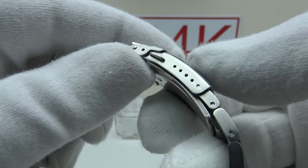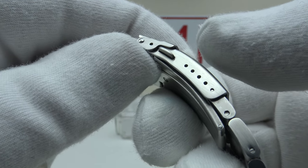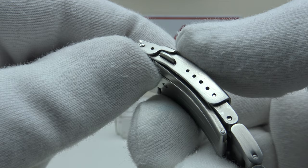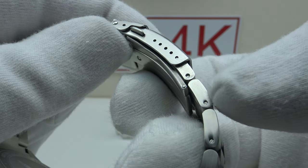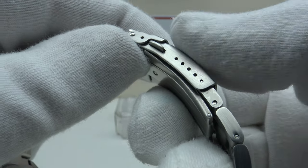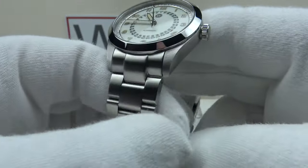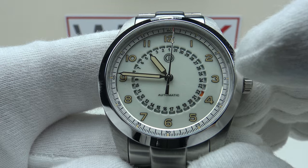I'm often critical in my previous reviews of clasps only having two or three micro adjustments. Credit where credit's due — MMI have made the correct decision by having five micro-adjustment holes. In the absence of half-links in the oyster-style bracelet, five micro adjustments means one can easily size the bracelet correctly to get the perfect fit.